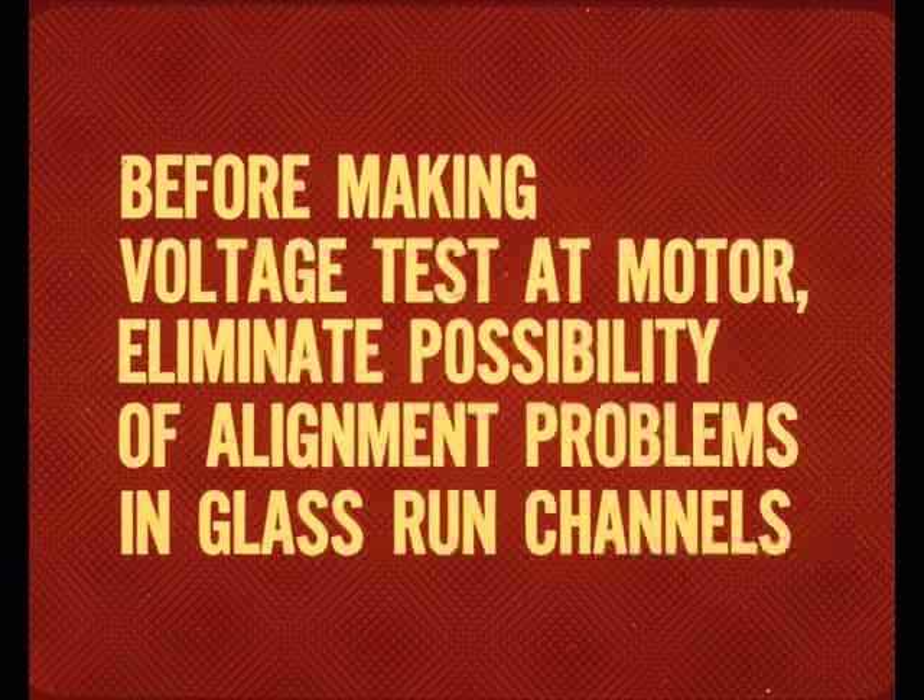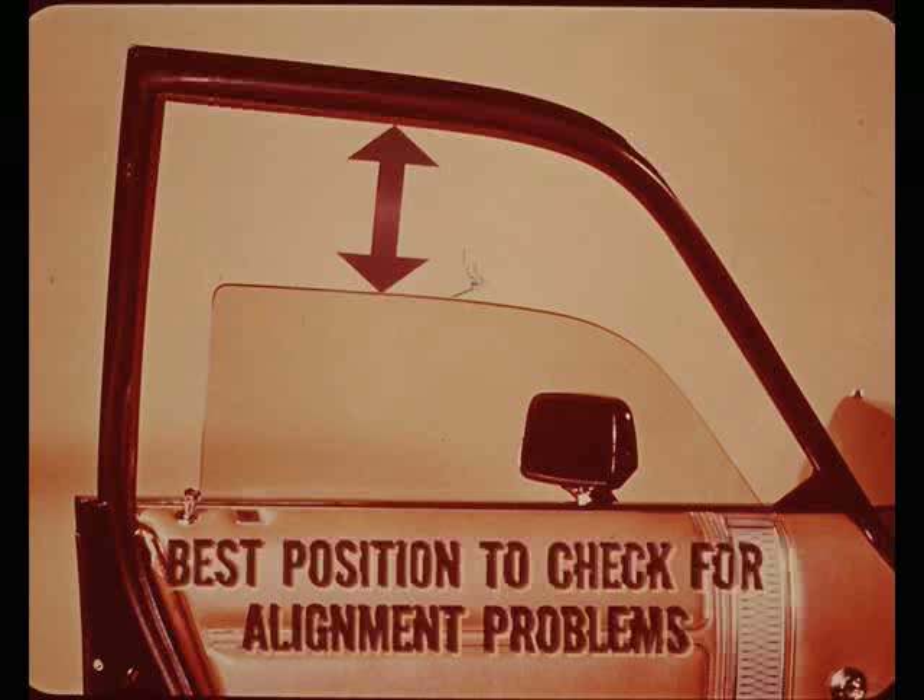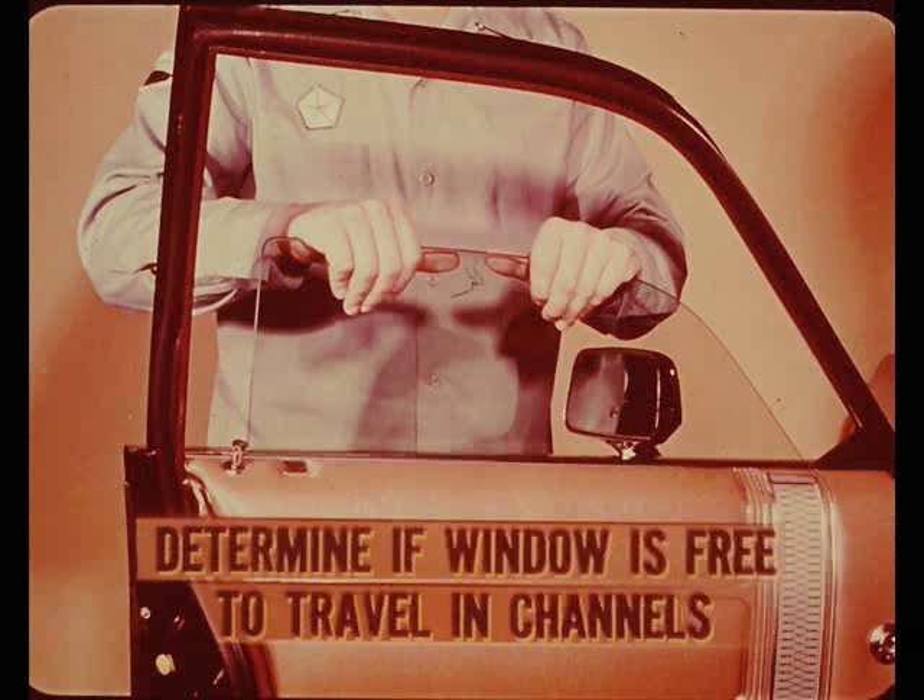The dome light test only tells you that the motor is getting voltage — you still don't know if the voltage is sufficient. Before making a voltage test on the motor, eliminate the possibility of an alignment problem in the glass run channels. If the window works at all, lower it about halfway down, the best position to check for alignment problems since it's not held steady by the downstop or upstop. The best way to check for binding is to grab the window and wiggle it in all directions to determine by feel that it is free to travel in the channels.